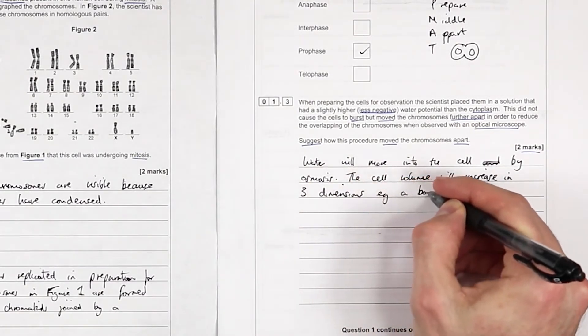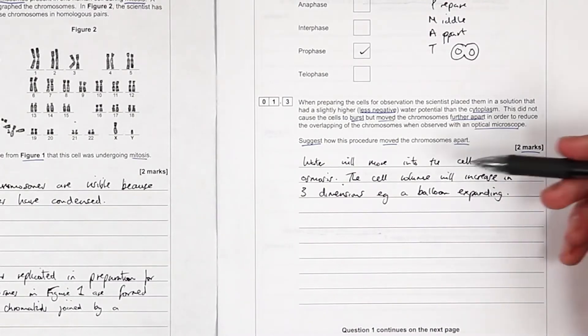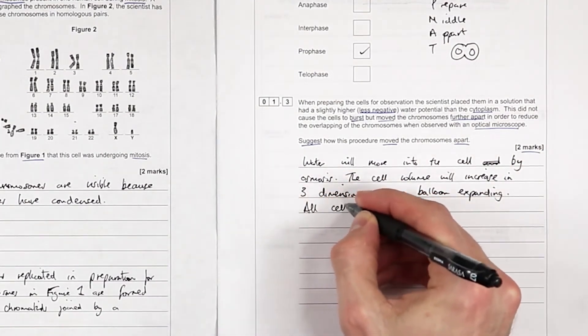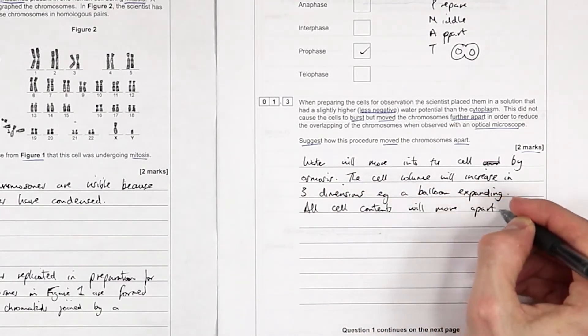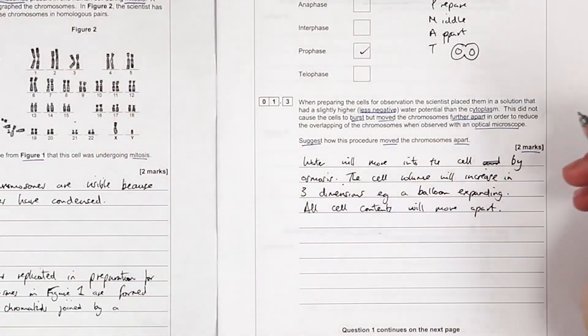Cell volume will increase in three dimensions - like a balloon expanding. That demonstrates I understand it, even if my wording is a bit woolly. So all cell contents will move apart, kind of like the big bang - expanding in all directions and therefore everything is moving further away from each other.